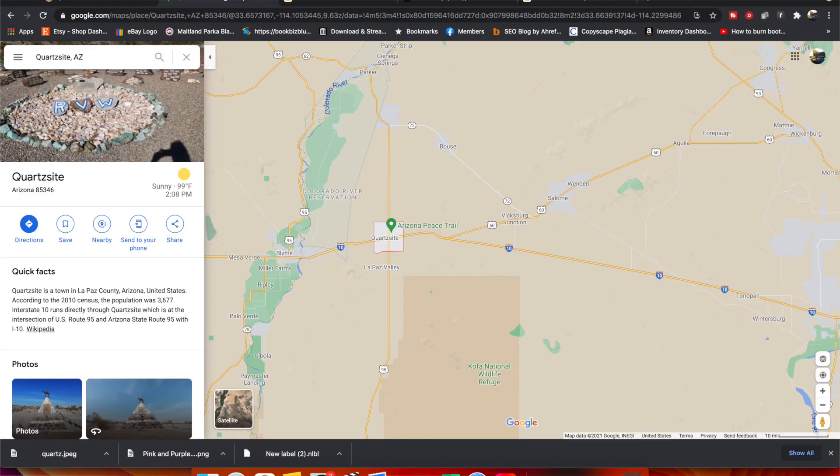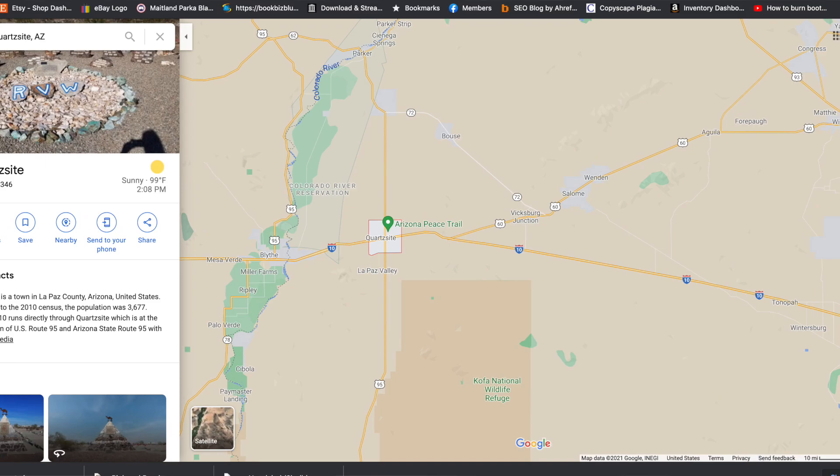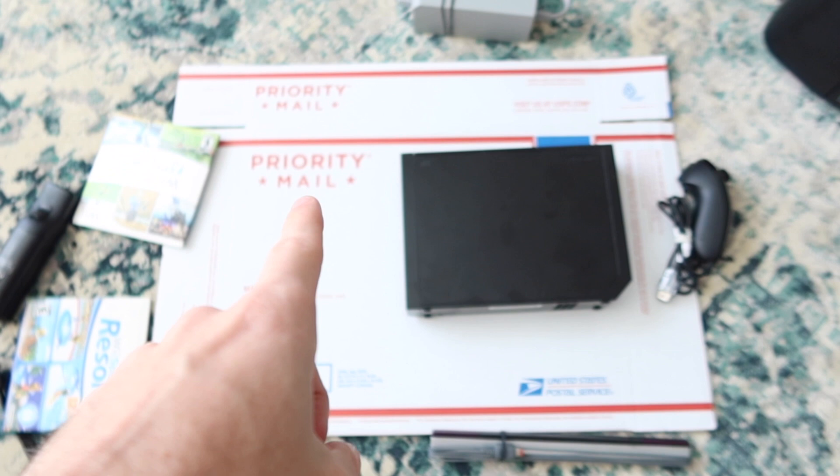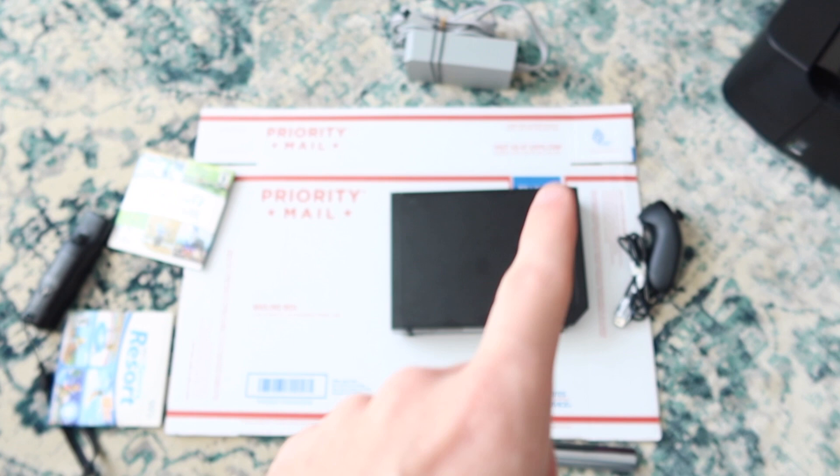However, in this case my Nintendo Wii sold to somebody in Quartzsite, Arizona, that doesn't have a PO box. If you're familiar with Quartzsite, it's a lot of RVs and temporary housing, and the specific address I have is non-deliverable by USPS. So I'm going to be shipping it UPS and I'm going to put a signature confirmation on it because these communities are a little complicated and I want proof of delivery so it doesn't get stolen off somebody's temporary RV porch. Because I'm shipping UPS, I'm not shipping it in this priority mailbox — I just wanted to show it for demonstrational purposes because I have done it before and it's a great way to ship your Nintendo Wiis.